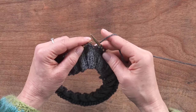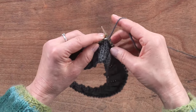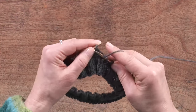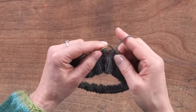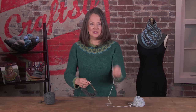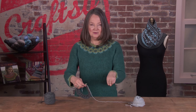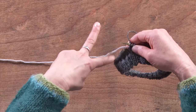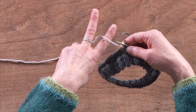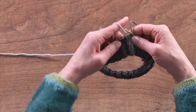If you hold your yarn in your right hand — it doesn't matter which way you hold it, there are many ways and whatever way you use is right — we're going to train you to hold the second color in your left hand. To set up my hand, I use it like scissors and put the yarn between my index finger and my middle finger, then just turn my hand.